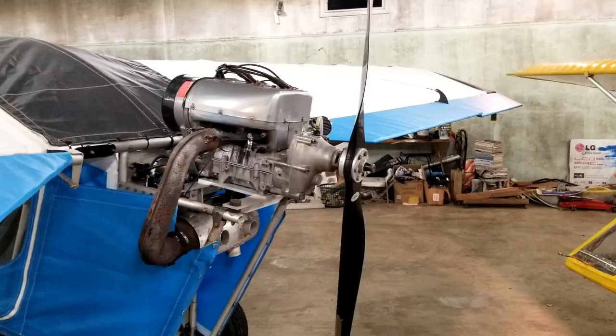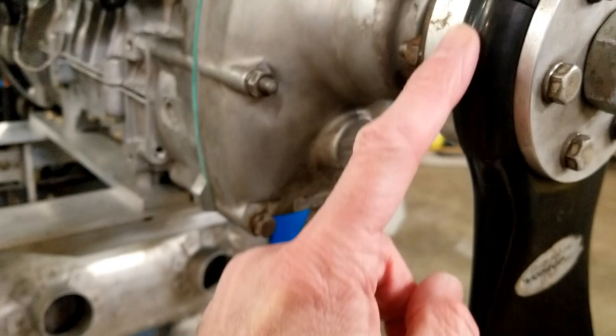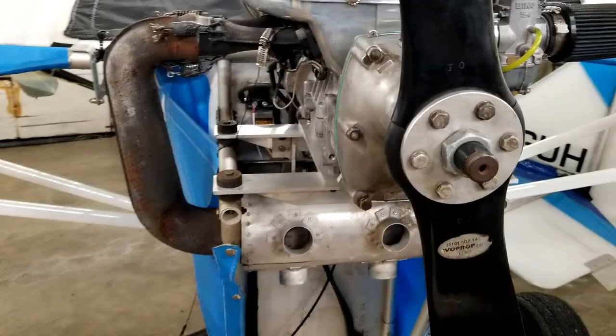Here's an example of a two blade IvoProp — you can get them in two blades as well. What you have to do is get these little blocks here that fill in the extra gap. Dave has a two blade setup, but if he were simply to buy a third blade, he could take out these blocks and just pop in a third blade and he'd be off for the races.